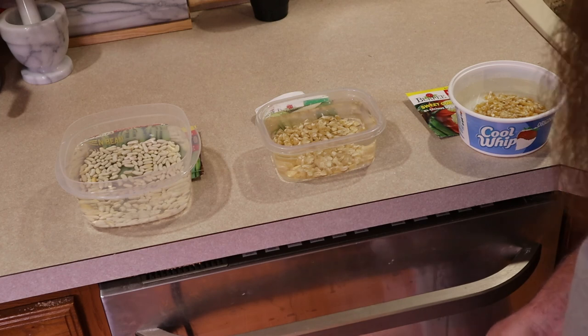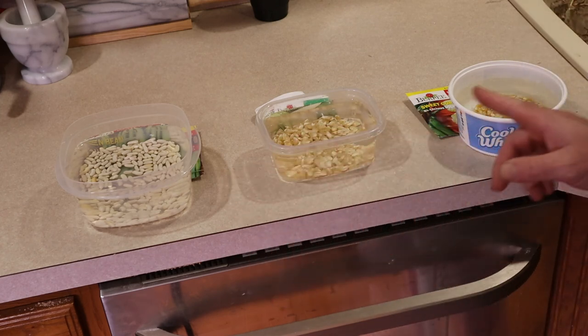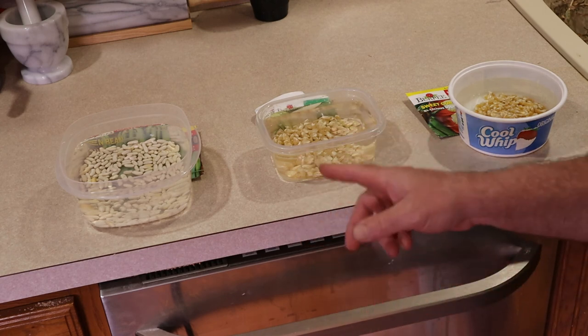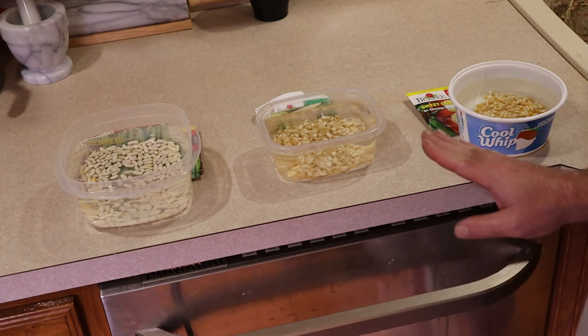I do this every year on Memorial Day weekend — that's when I plant my beans and corn here in the Commonwealth of Kentucky. Hopefully this tip helps you out. I'll bring you back tomorrow when we plant it.